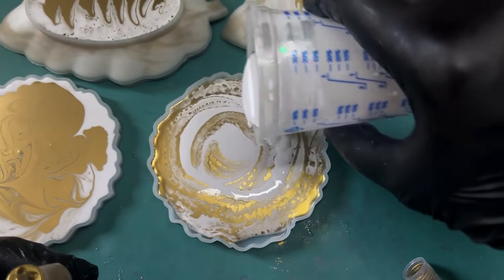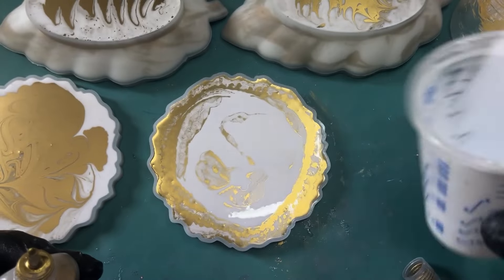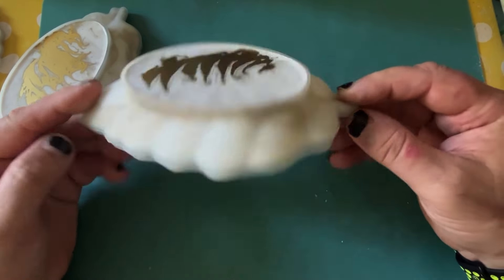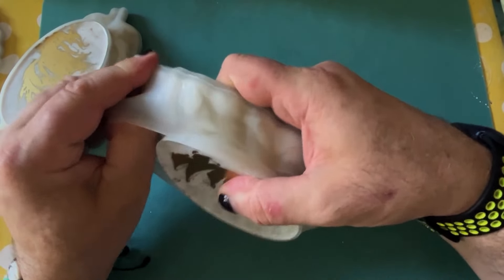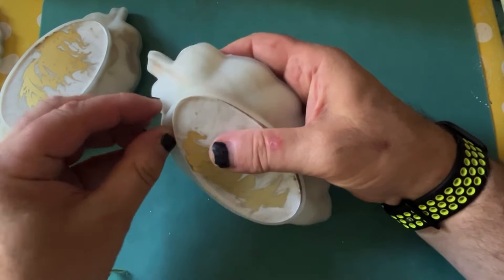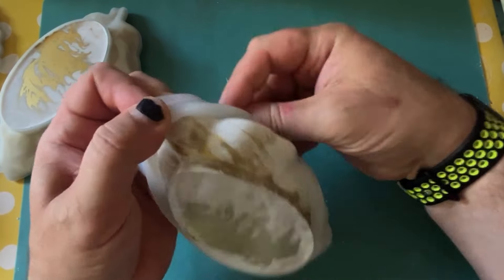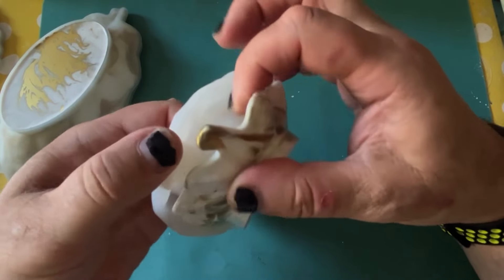Look at that - look at the way that's worked with that resin. Wow - it's just the colours, the formations, the way it reacts always fascinates me. This is a good day or so later and they are cured. Demoulding these beautiful leaf dishes - which Wayne kept trying to convince me were feathers, they're not. We do have a feather mould which is a dish but it is in the shape of a feather. Just carefully removing it - look at the way that's cured, the way the gold has moved through the white.